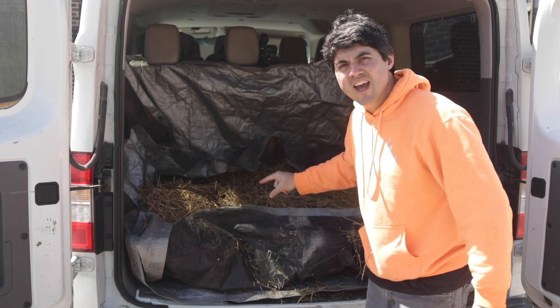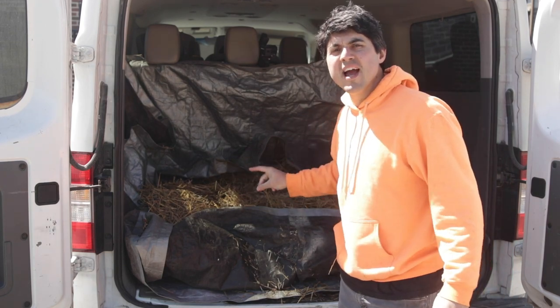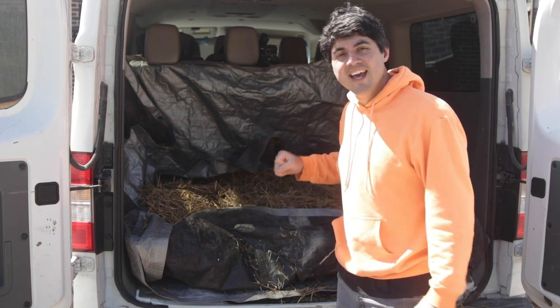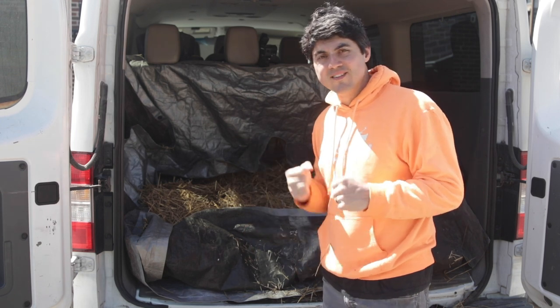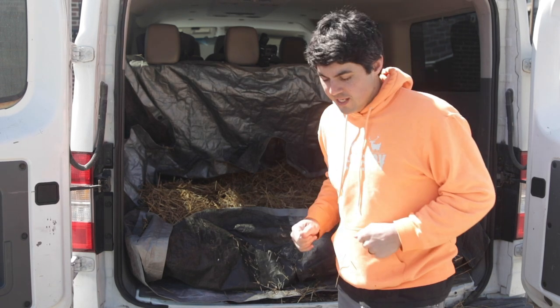We've got a straw layer down. Now this is very important: I would never put animals in the back of this without something to keep them from jumping over your seat and trying to drive the car. Trust me, I've had goats in the back that I think would have jumped over the seat and grabbed the steering wheel. Now we've got to put in the dog crates.